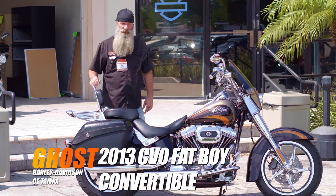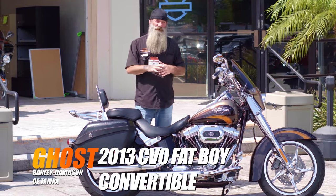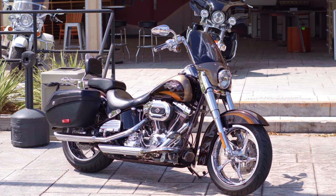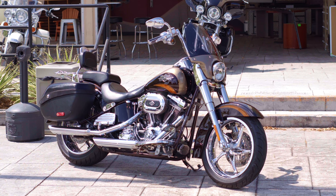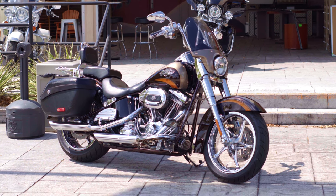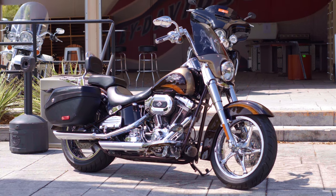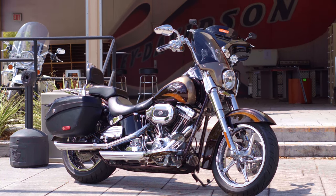Hey everybody, your boy Ghost here at Tampa Harley-Davidson. Have I got a treat for you — we just got this in and it's now ready, up in the front. It is a 2011 CVO Fatboy Convertible. This bike is gorgeous. It is in that rare color, that maple metallic in Roman gold with the burnished copper graphics.